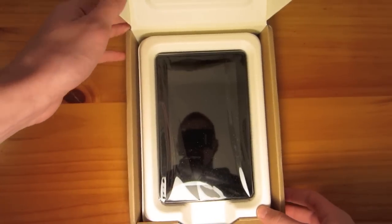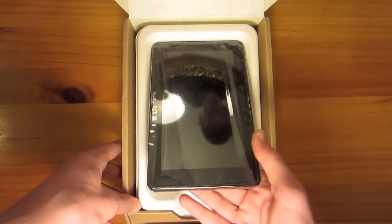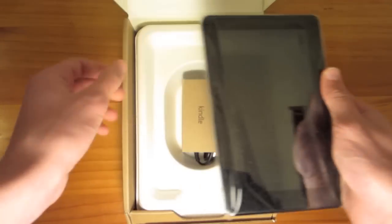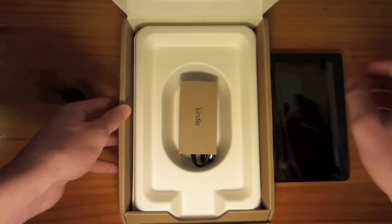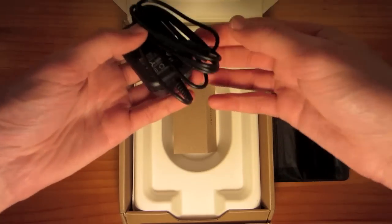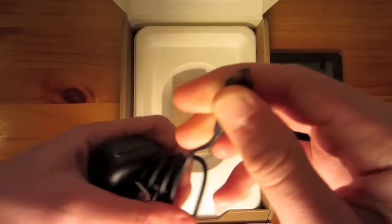And there it is, the Kindle Fire. Pull it out. It's actually slightly heavier than I was expecting, so I'm going to set that to the side and see what else we've got. It's like just a power cord, which is micro-USB.